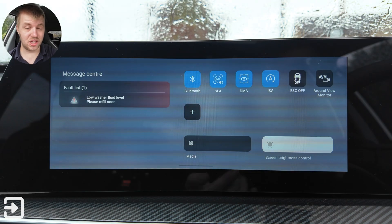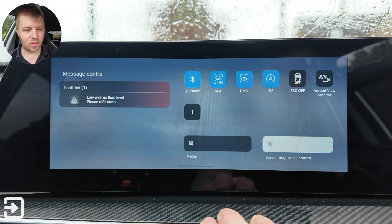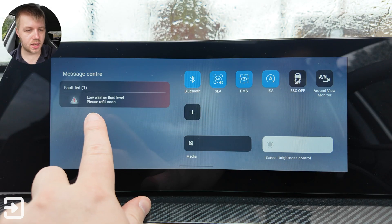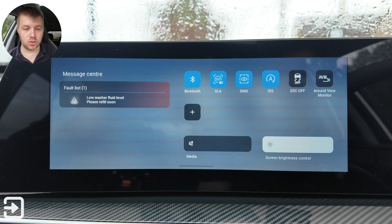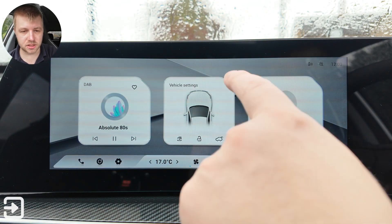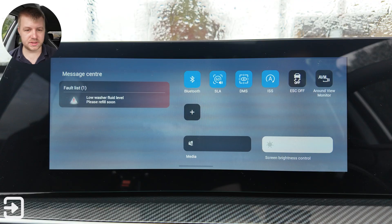If you swipe down from the top you get the control centre which responds quite quickly. You get some messages on the left — in this instance it says low washer fluid, please refill soon. There are some shortcuts here such as Bluetooth, turning off the speed limit assist — that goes away quite quickly — the driver monitoring system or DMS.